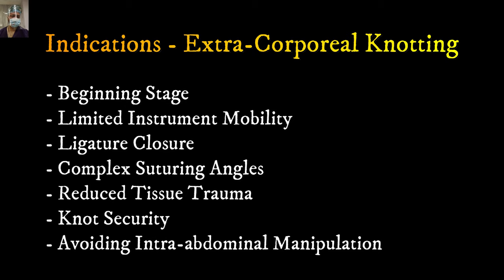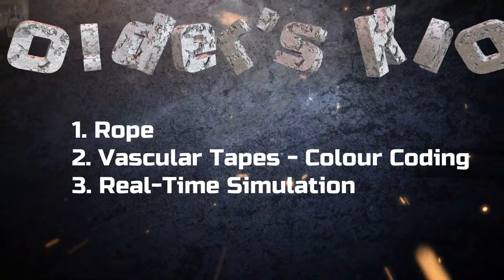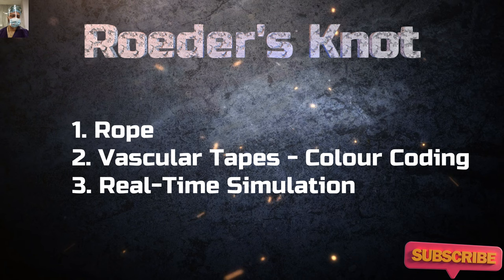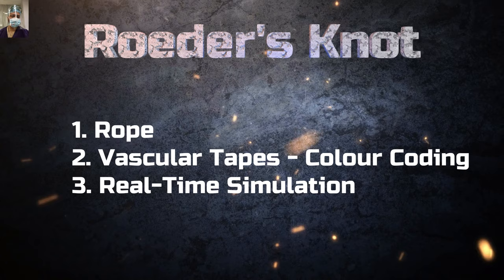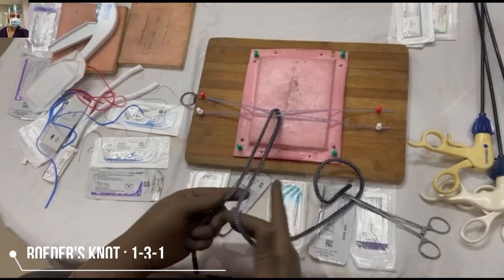The first knot we will discuss is the Roeder's knot. In all the knots demonstrated in this video series, the first demonstration will be with a rope for easy demonstration, then with the help of colored tapes so you understand how to take the binds and loops, and then there will be a real-time simulation. Stay tuned till the end. The structure which we want to tie has been looped around and you have to follow these steps.